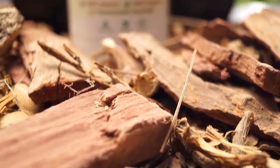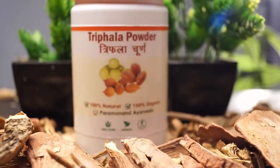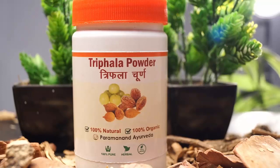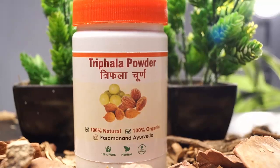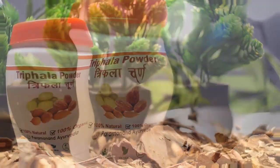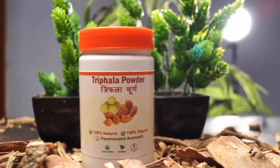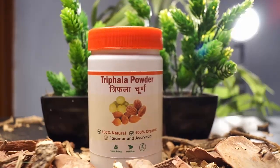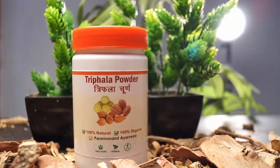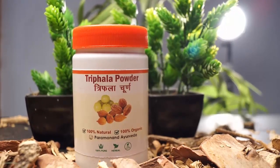Moving on, the last element is Triphala. Triphala consists of Amla, Harar, and Baheda. You can look online about Triphala and each of its individual ingredients. It is a really important Ayurvedic preparation, and regardless of the disease or health condition you have, it is something that probably anybody and everybody can consume. It has remarkable benefits for your health, so make sure that you use Triphala.